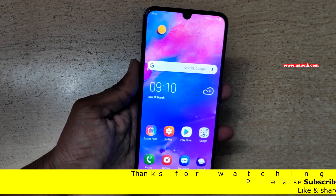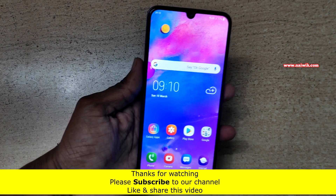That's it guys. In this way you can use fingerprint sensor gestures on Samsung Galaxy M30.